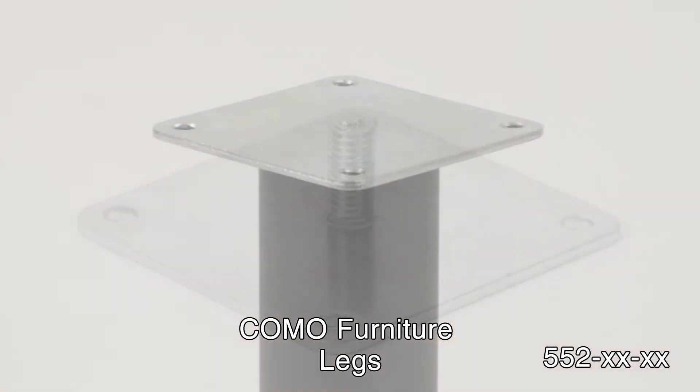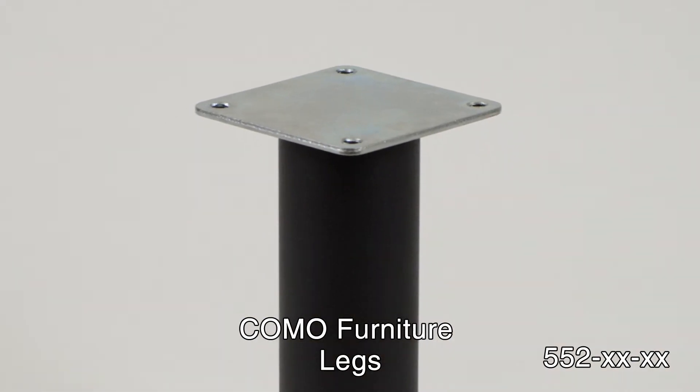Como Legs are plate-mounted, ensuring a sturdy and durable installation.